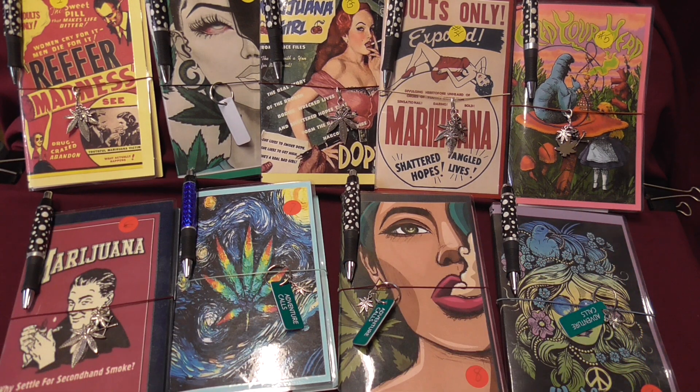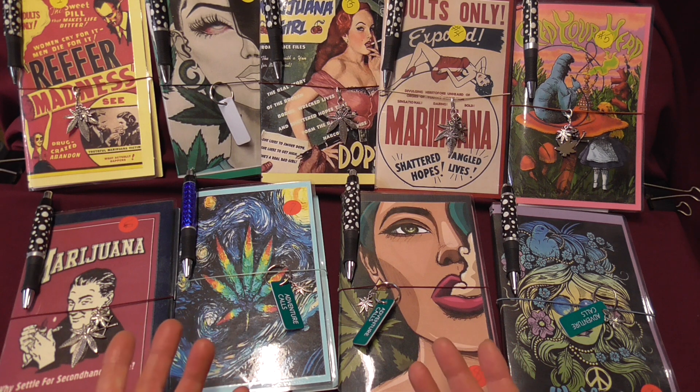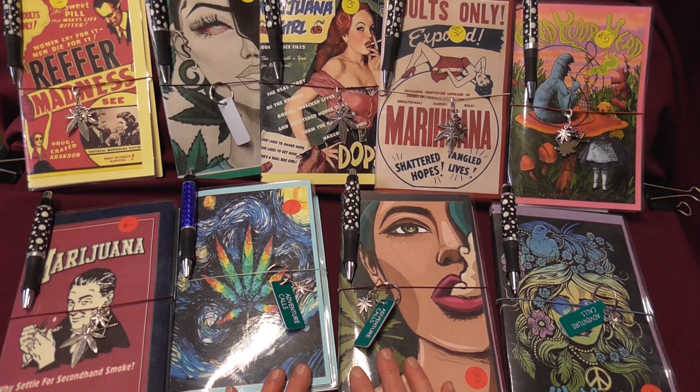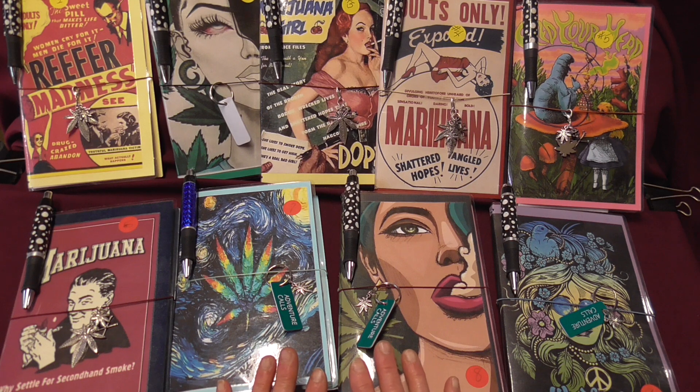Hi friends and followers, it's me Rhonda Lee and I'm back today to celebrate 420 with you. It's a holiday here, so happy 420! In honor of the holiday, I figured what a better time to have a sale on my cannabis connoisseurs companions.